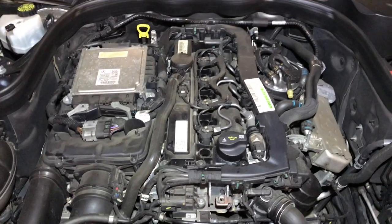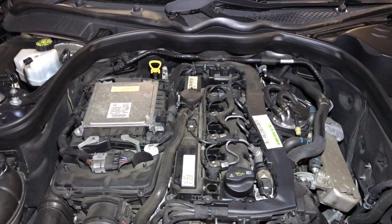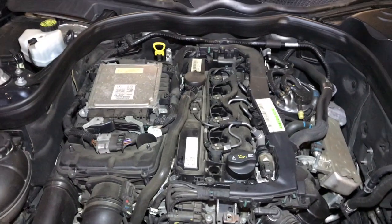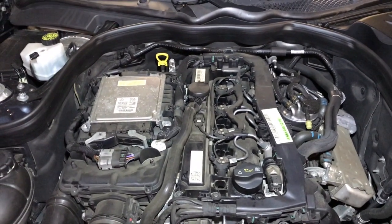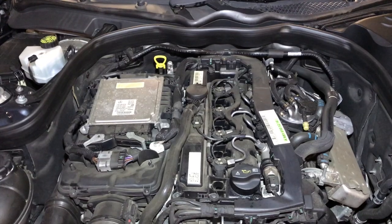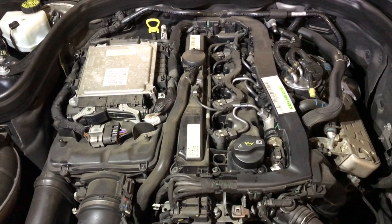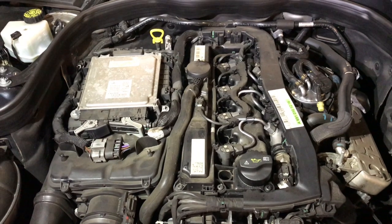If repaired early you can get away with changing the timing chain and the timing chain tensioner, but if it's not rectified early then the loose timing chain will eventually break the timing chain guides. So what I'm going to do first is remove the injectors and the rocker cover and inspect the timing chain guides.